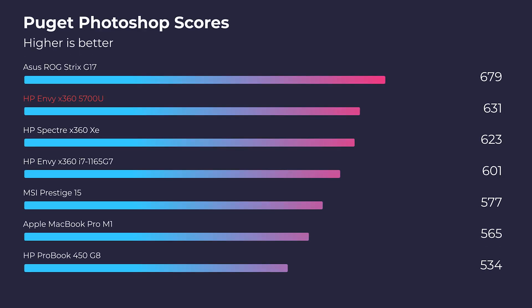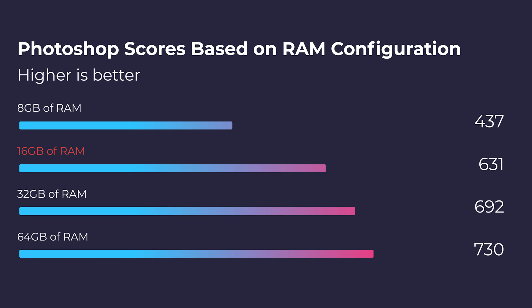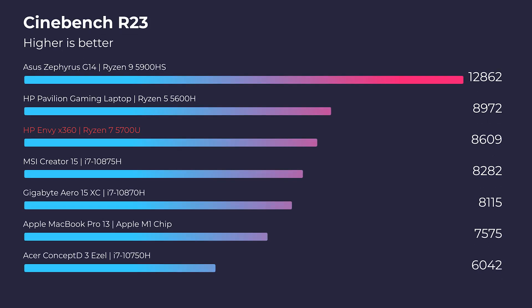This is the Ryzen 7 5700U model with an upgrade to 16 gigs of RAM, which in my opinion is almost perfect for Photoshop. It really hits the best bang-for-buck right around the 630-point range inside Puget Systems. If you upgrade to 32 gigs, you'll only get about a 60-point increase; upgrade to 64 gigs and you get about a 100-point increase. So this is optimized for creators at 16 gigs of RAM, which is great for the budget. For more in-depth specs covering fan modes and different RAM configurations for photo and video editing, check out my dedicated reviews for each use case.